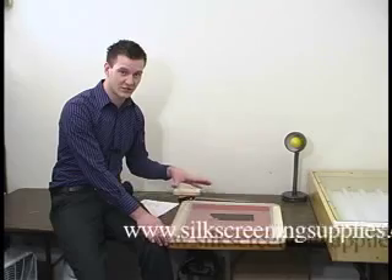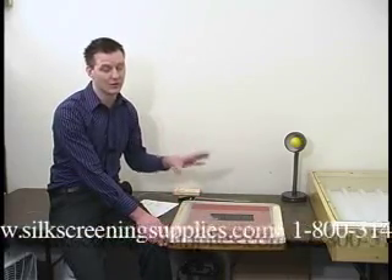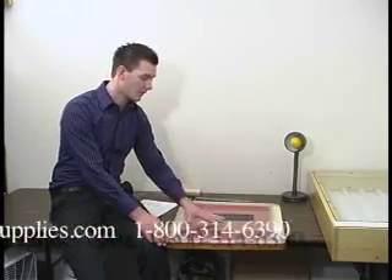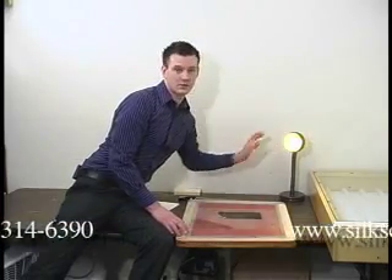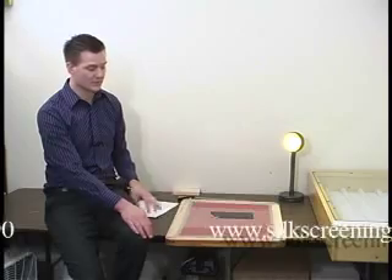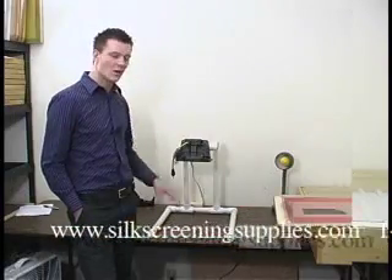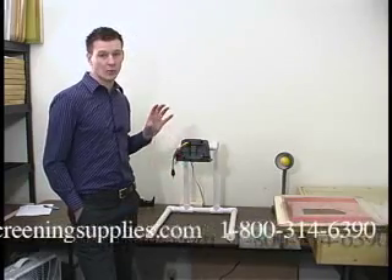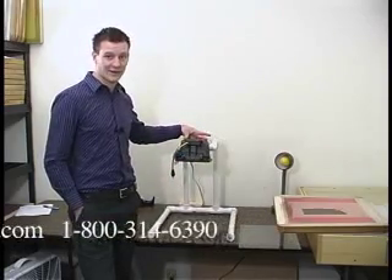Every part of this process is done in a light-safe environment until after the screen is washed out and dried. After the screen is washed out and dried you can expose to UV rays, but this is all going to be done in a light-safe room using this light-safe yellow bulb so you can see what you're doing. The first way we're going to expose the screen is by using our more basic beginner exposure stand with a 500-watt halogen light.